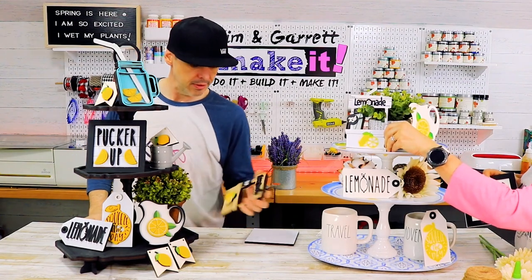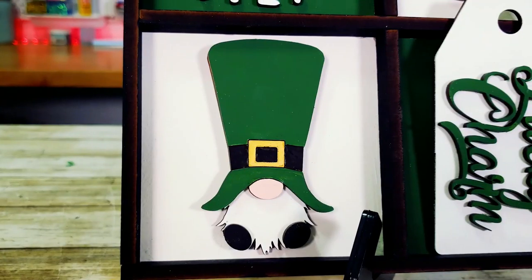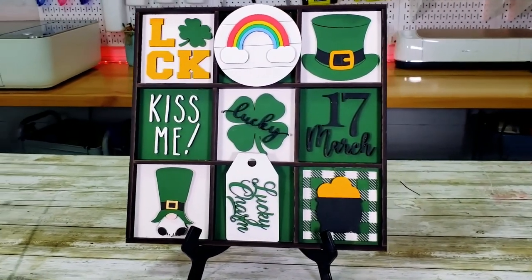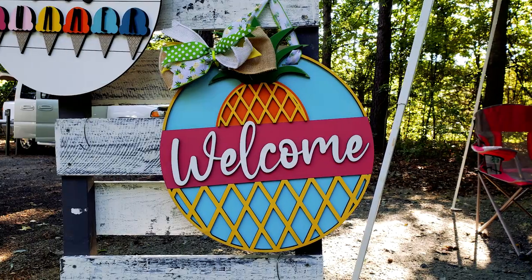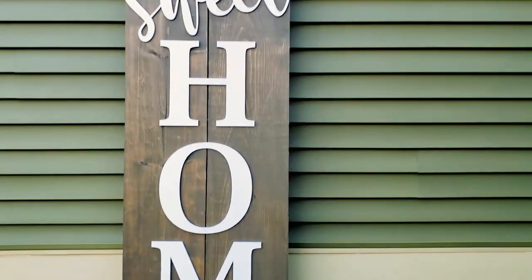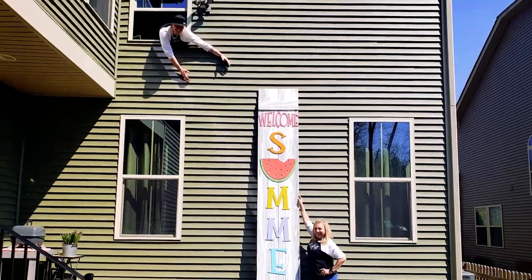We did some tiered trays — our lemon tiered tray and our spring tiered tray. We also did a St. Patrick's Day collage. That thing was really cute; it didn't go far, but it was really cute. Of course, we did some door rounds — that is our go-to. That is what we take to the farmer's market every Saturday. Oh, and don't forget the giant 12-foot tall porch leaner.